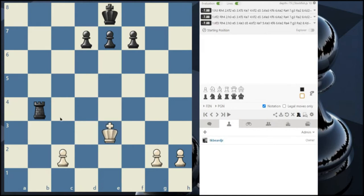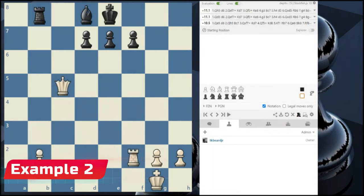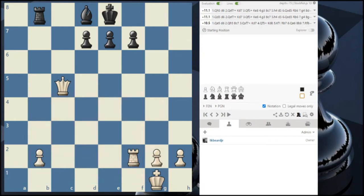That's one example of a skewer. Now let's look at a different example — one that doesn't involve the king. What makes a skewer so dangerous is that it can catch you off guard; it's actually a hard tactic to look for. A few things to look for: you want to look for two powerful pieces on the same diagonal, horizontal, or vertical.